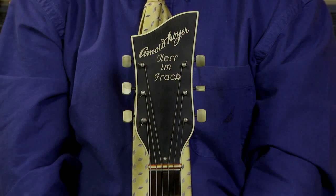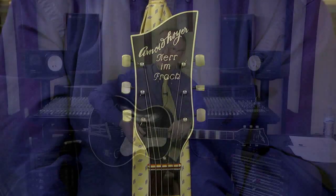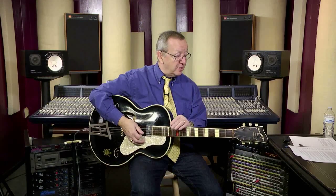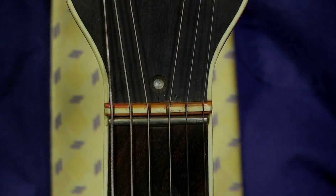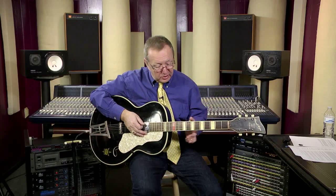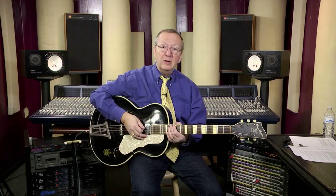I ran all over town trying to get my hands on it — I had never seen anything like it. This headstock says Arnold Hoyer, Herr im Frack, which in German means 'gentleman in tails.' They did it in black and white in a tuxedo-style color, but then they added a couple extra little things. They added the little red and white nut up here, which was to signify the bow tie. And then down here at the 12th fret, instead of a standard full-width fret marker, they did that in red to also represent the cummerbund. They did lots of really cool things for this guitar that just made it very, very special.